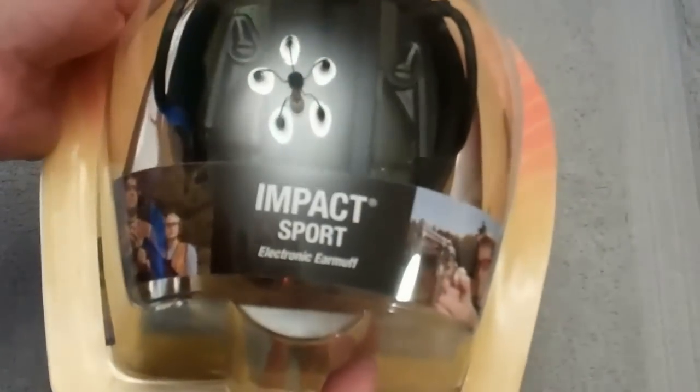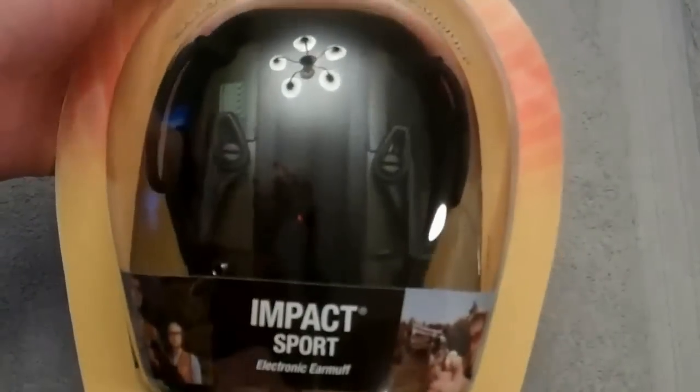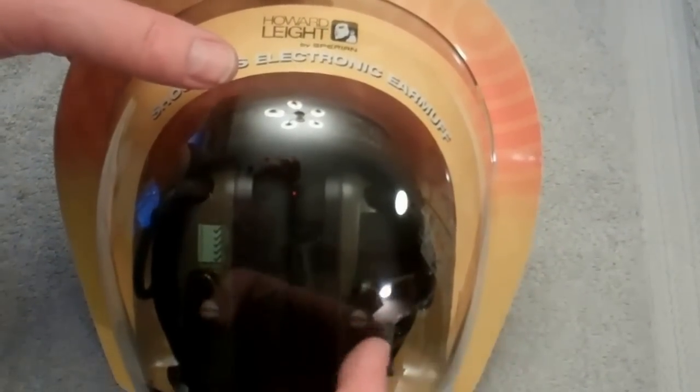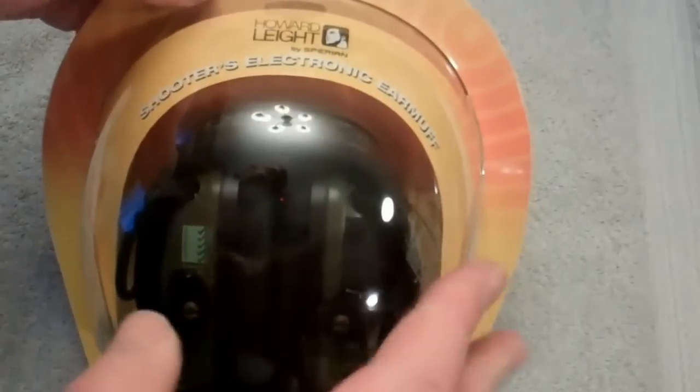Check out the outside box. This is a pair of Howard Leight Impact Sport electronic earmuffs. It's noise canceling after a certain decibel, so you should be able to talk normally, but when there's a report of over 80-some or 90 decibels, it kicks in the filter mechanism to cut out the report.